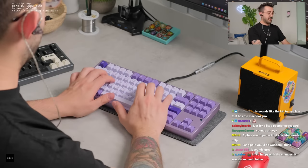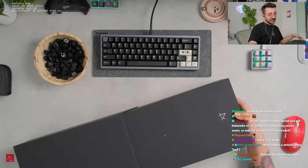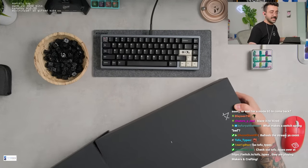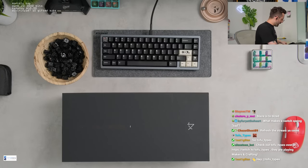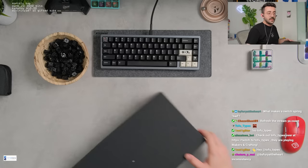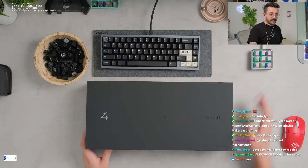This sounds so much better. Do you guys remember the very first angle build? I didn't really like the first angle we did. Hopefully this is a little better.